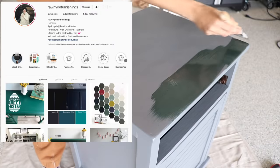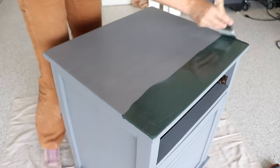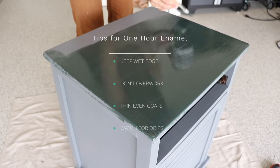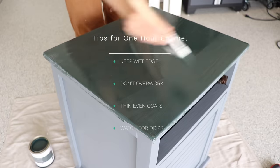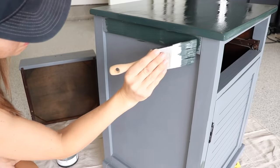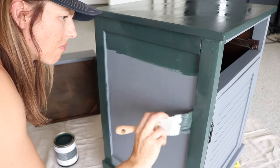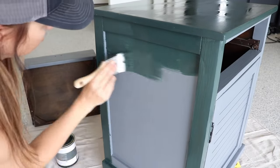I was introduced to Wise Owl by my friend April at Rawhide Furnishings — she's a Wise Owl dealer and retailer here in Franklin, Tennessee, and she's part of a Middle Tennessee furniture painters group on Instagram. Her tips were: keep a wet edge because it dries really fast, don't overwork it — lay it down and move on — thin even coats and it will self-level beautifully. Watch for drips and runs on vertical areas since this paint is thinner than typical chalk-style paints; fix those drip marks right away because they're easier to smooth out immediately than sanding them down later.